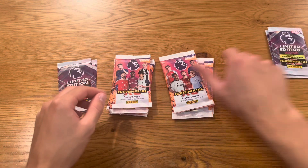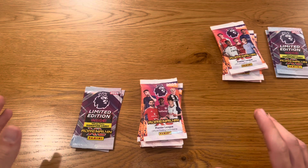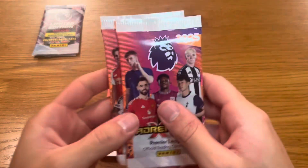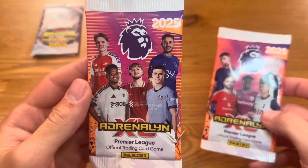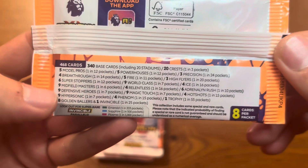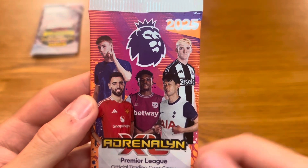Let's get straight into this multi-pack first. There are two different pack designs this year — we've got Palmer, Fernandez, Caduce, Son and Gordon on one, and Odegaard, Munez, Elliot, Foden and McNeil on the other. Eight cards per pack. There are odds on the back — hopefully we can get a golden baller. You're guaranteed a golden baller in this collection, but I'm not going to tell you who I got. Let me know who it is in the comment section down below.